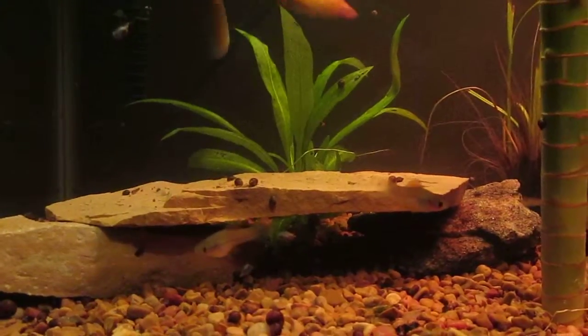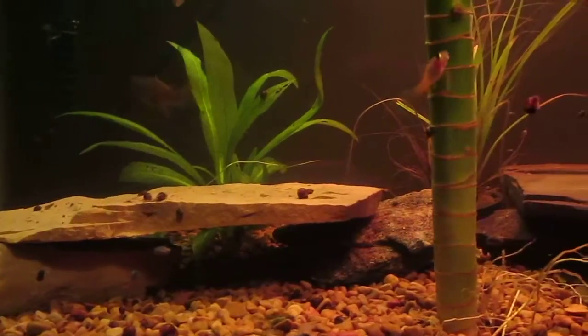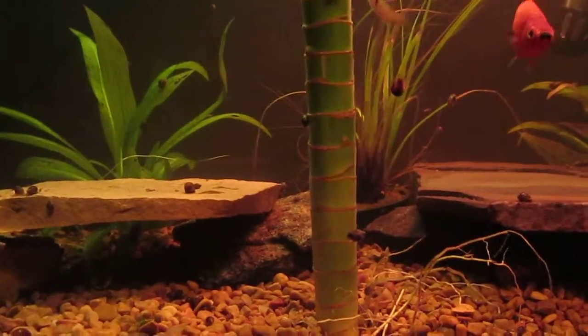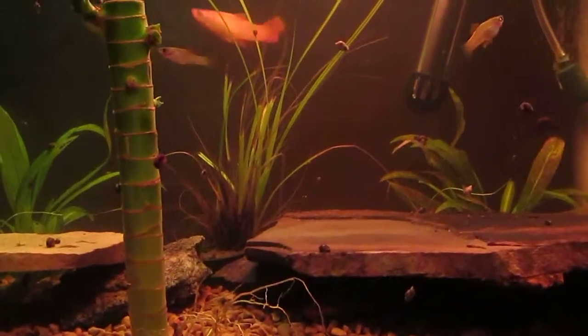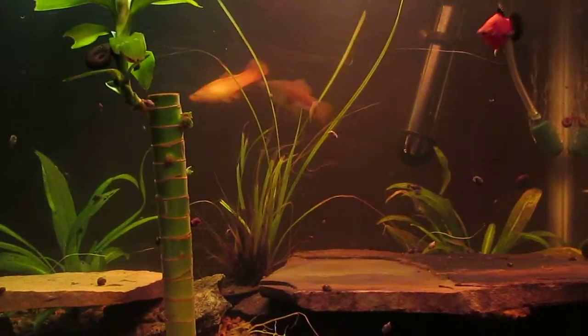Those are actually baby fish that were actually born here, growing fast. Big fish.